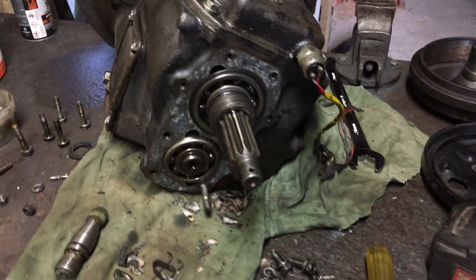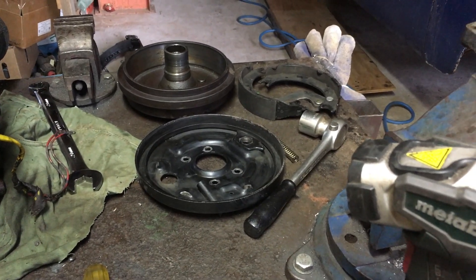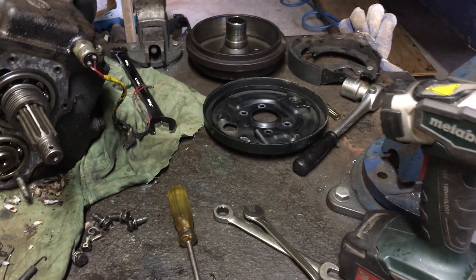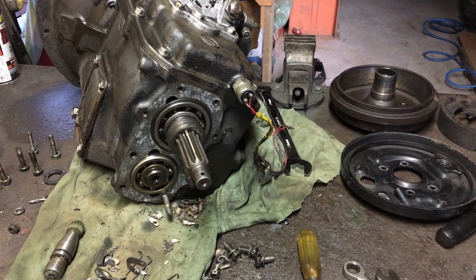I've just opened up the output into the gearbox. I pulled off the handbrake and it was pretty full of oil — not surprising it's leaking. It's important to stop that, because this handbrake is the main way the vehicle's going to be restrained. Bearings seem tight, so I'm not going to change them. We'll have to get a seal.